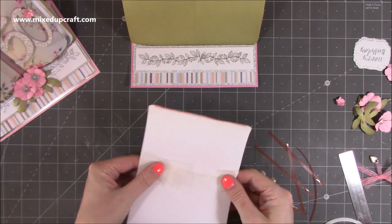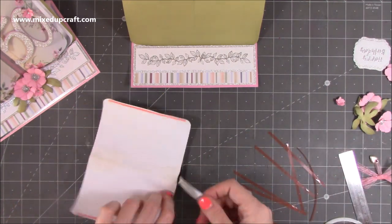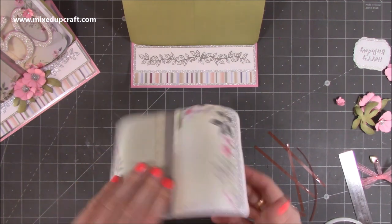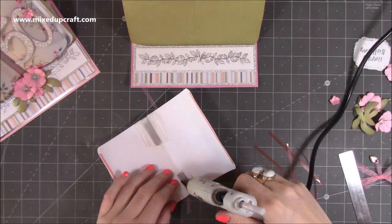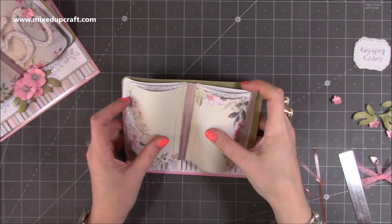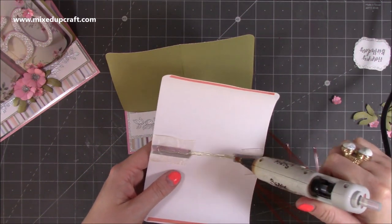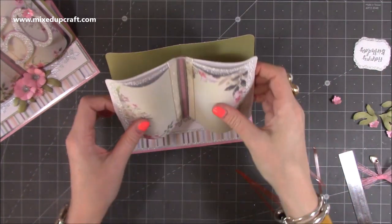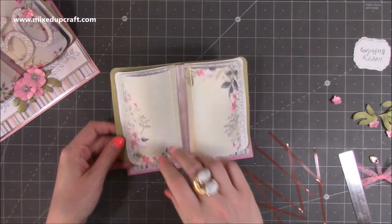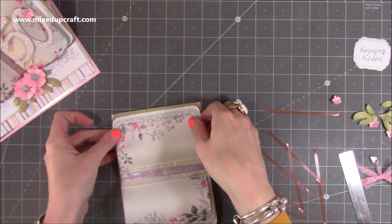I'm going to grab my ribbon and make sure I've got enough to bring it around. Then I've got a piece of silver which is going to go over, and then this pink piece which is going to go over again. Now I'm going to stick it onto here. I'm going to put hot glue down through the middle — you don't have to do it this way — and I'm going to stick this following that score line, in the center.